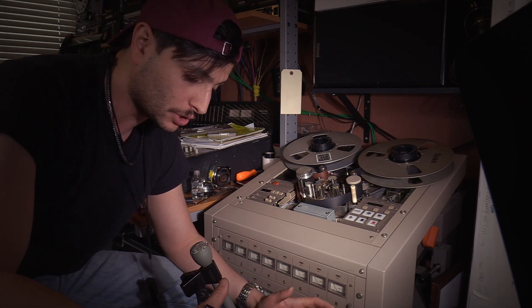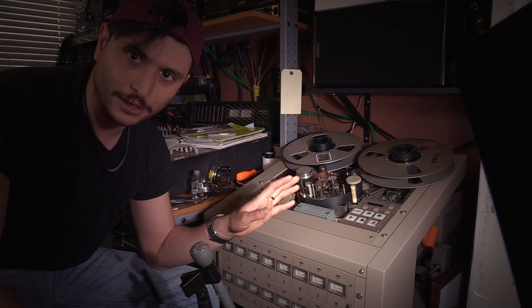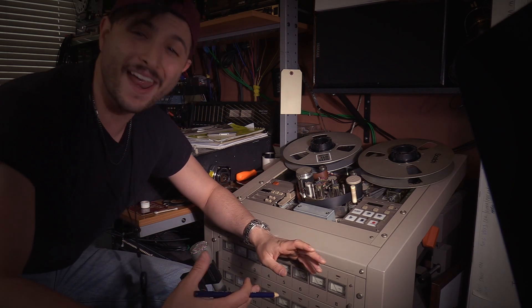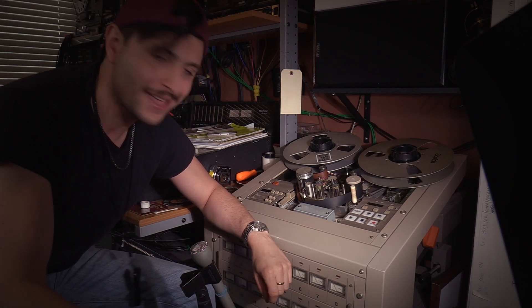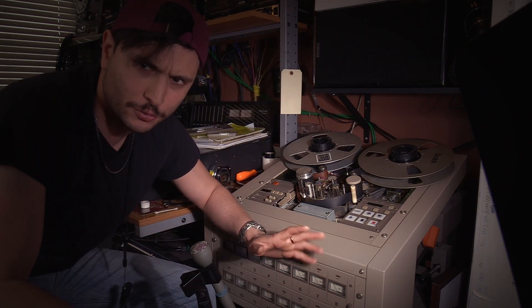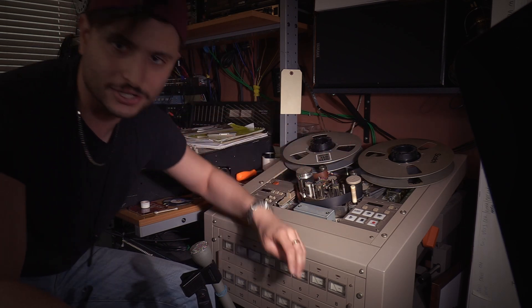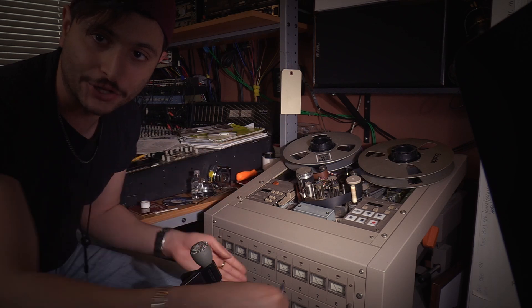Before you do anything, before you get to this step, you want to make sure your transport is mechanically aligned. Every machine's procedures are going to be vastly different — read the manual of your machine. I had just done that on this machine, checked everything, and it was pretty much good because the machine was running beforehand. So the transport system is good to go, and now it's on to the head alignment and then the electronic alignment.